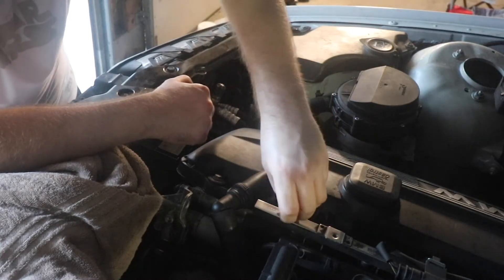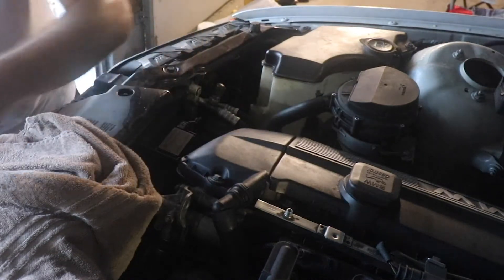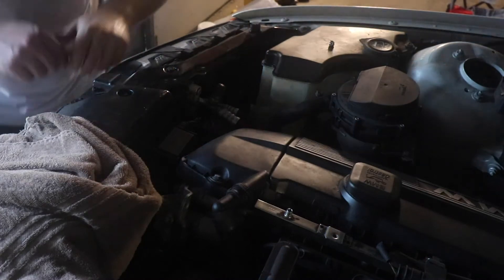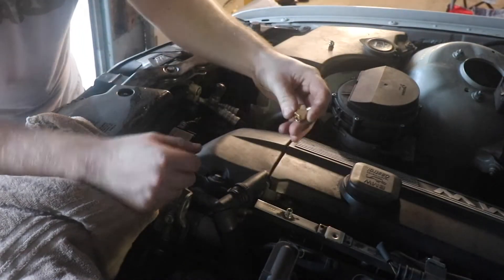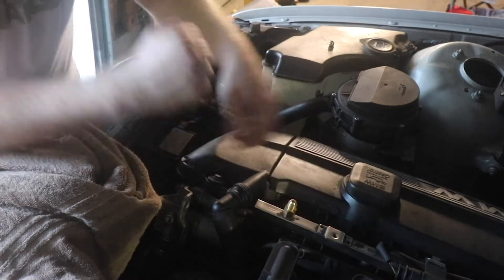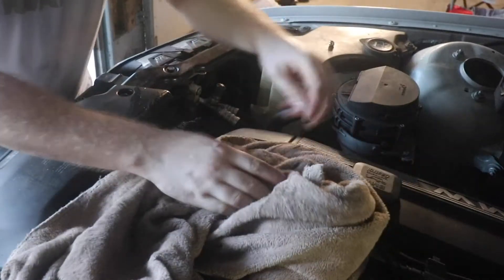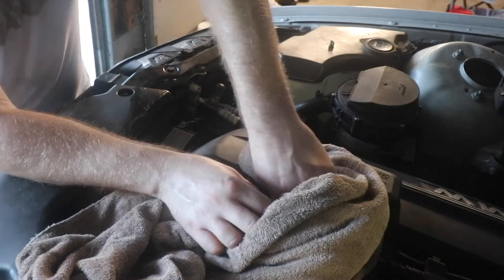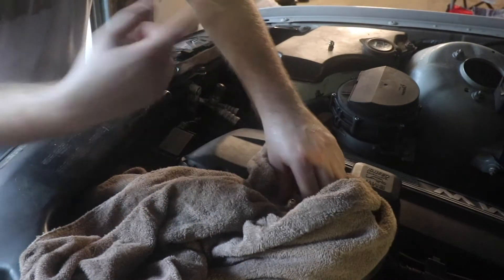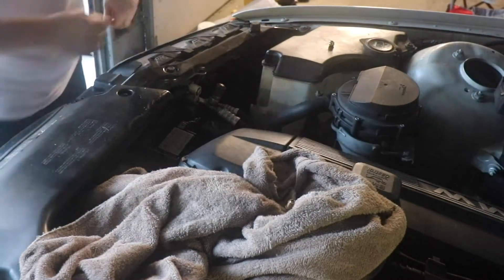So I'm going to remove the little cap. Now there's a Schrader valve in there. I'll set this cap somewhere safe. This adapter doesn't fit perfectly, but I have a kit from Advanced Auto — this is the Ford adapter. I'm going to wrap it up and tighten it down, and then we'll be able to release the pressure safely.